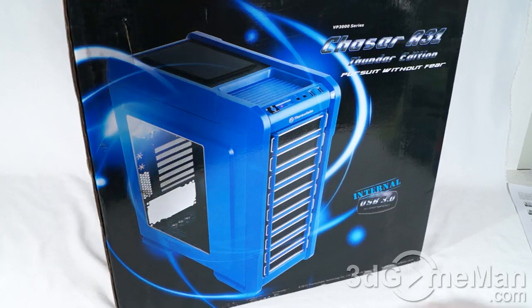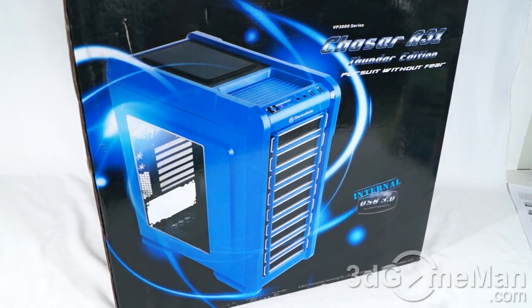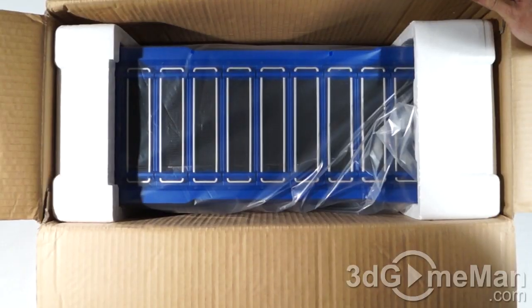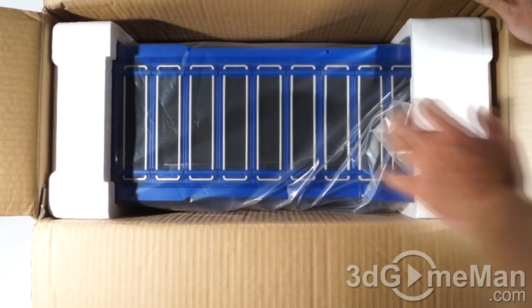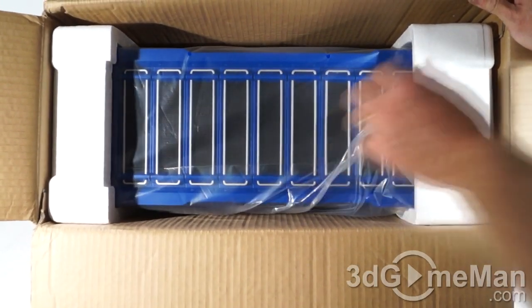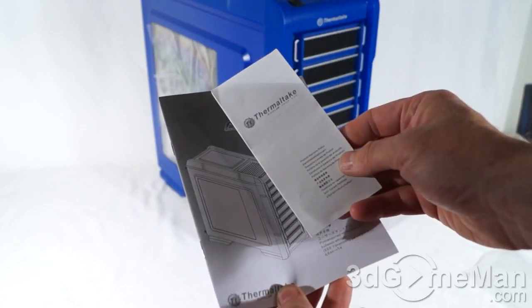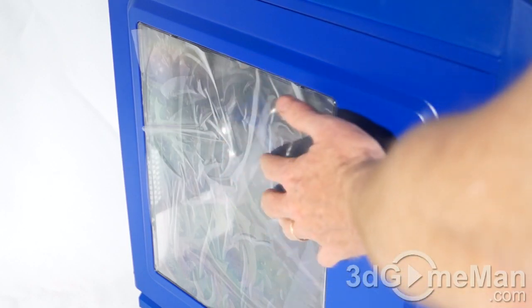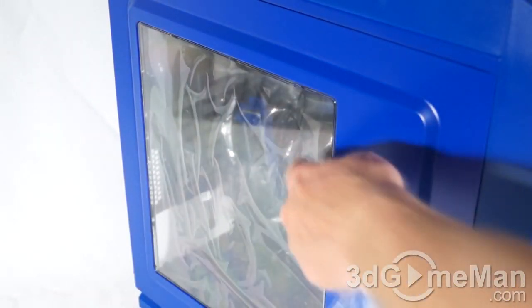It's a mid-tower case with a great-looking box — pictures of the product on it as well as features and specifications. The case is packaged very well, with two pieces of styrofoam on either end and the case itself in a plastic bag. They include a user's manual as well as a product warranty policy information sheet, and there's protective plastic on the outside as well as the inside of the window.